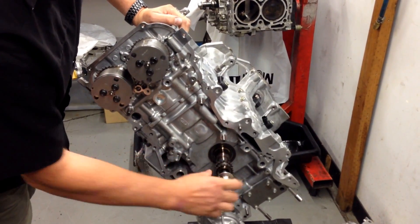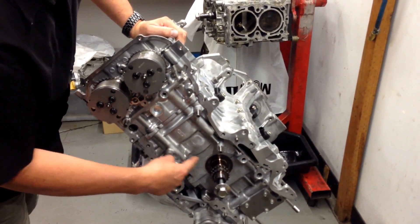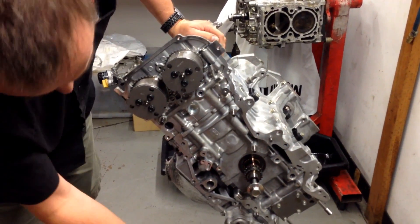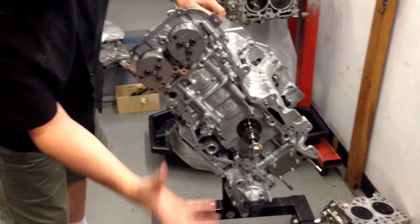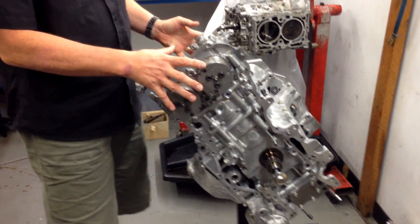Here is the front of the crankshaft, the drive for the two cam chains which will go up and around here, the water pump which we've now put on, the sandwich plate assembly and the sump, and of course the head.